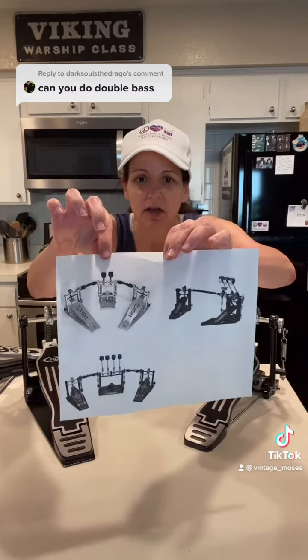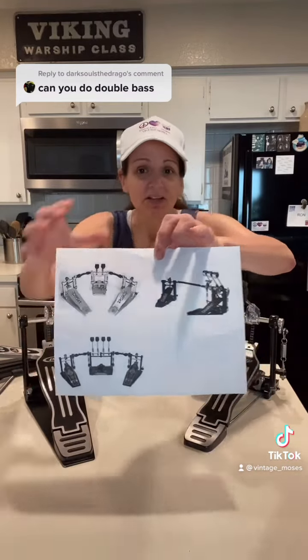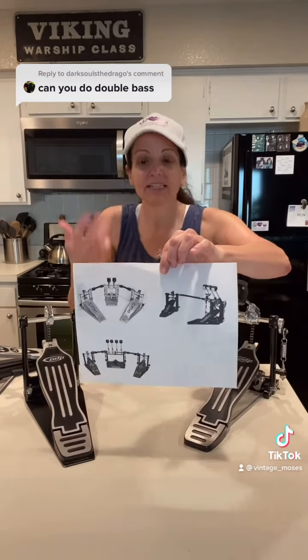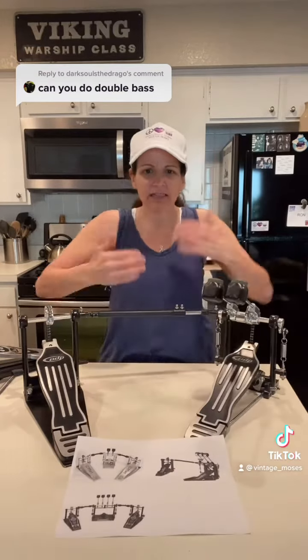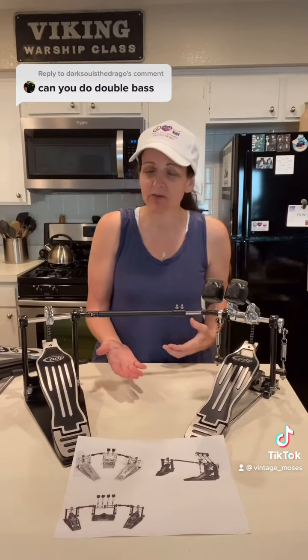I wanted to show you guys this — here's another double bass layout, here's a triple, and here's a quadruple. When you think about speed metal bands and how they're getting all that sound out of their double bass, sometimes they have those extra pedals.